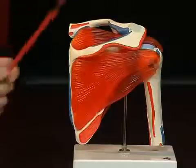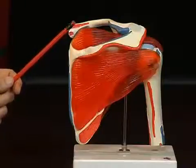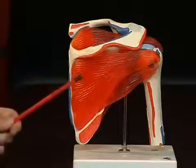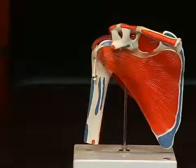Above the spina scapulae is the so-called fossa supraspinata — situated above the spina. Below the spina scapulae is the fossa infraspinata. If we turn the whole thing to its ventral side, we see a furrow here too, which in this case points towards the ribs. That is the so-called fossa subscapularis.